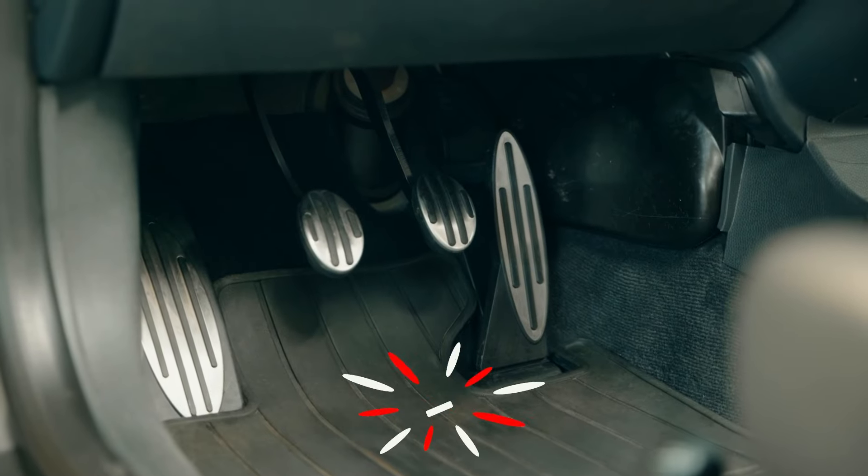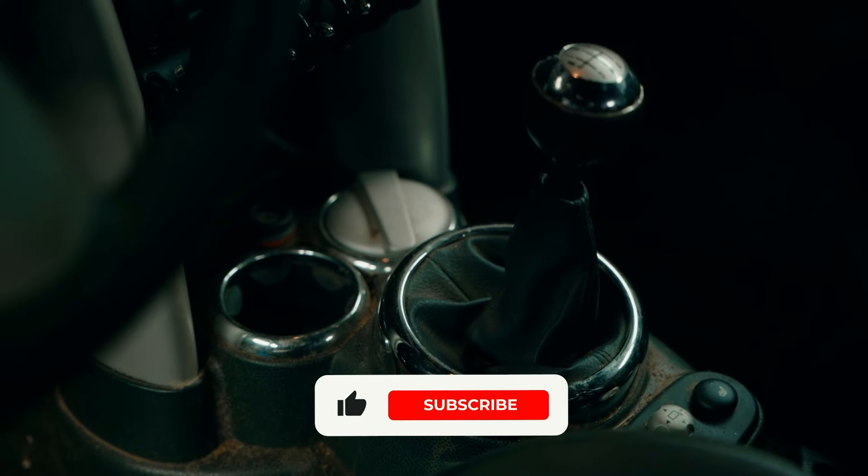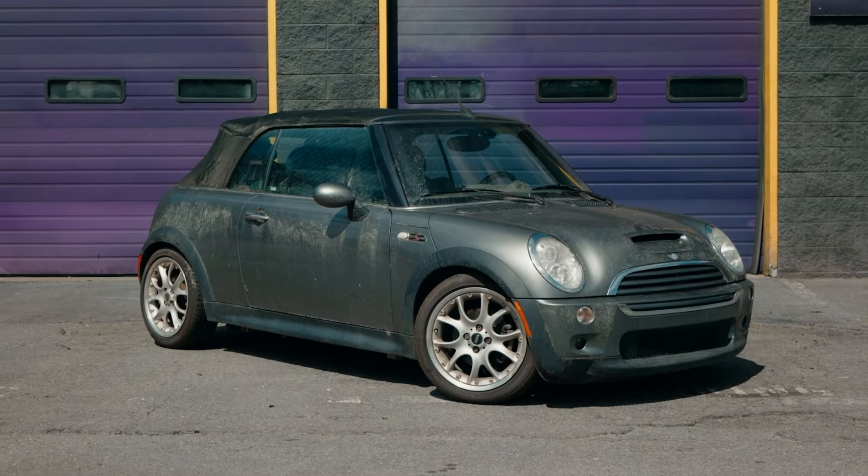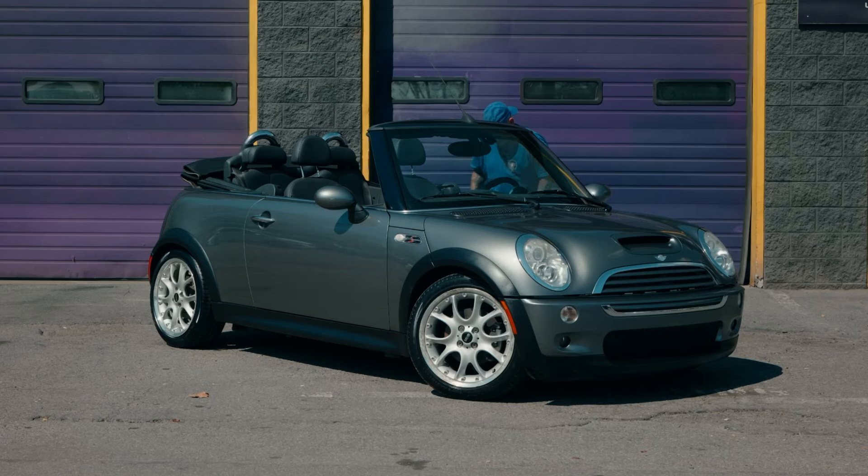As always, I hope you enjoyed the video. If you did, please leave a like, comment, and subscribe — it really helps the channel and allows us to keep bringing you content like this. I'll catch you in the next one.